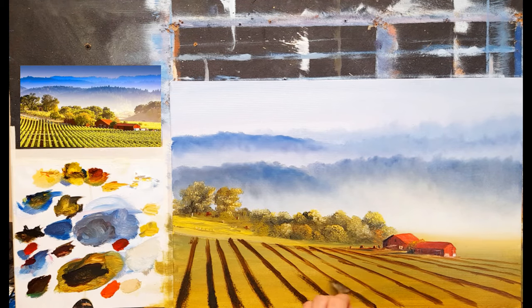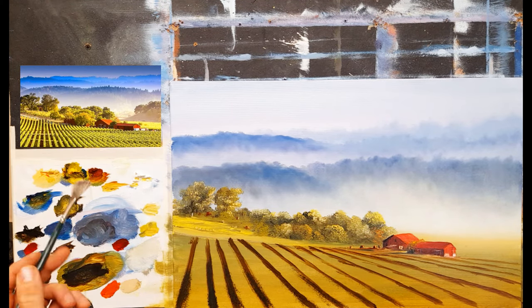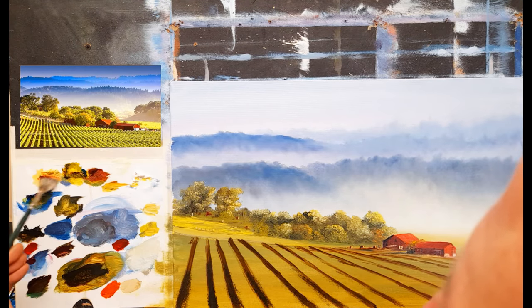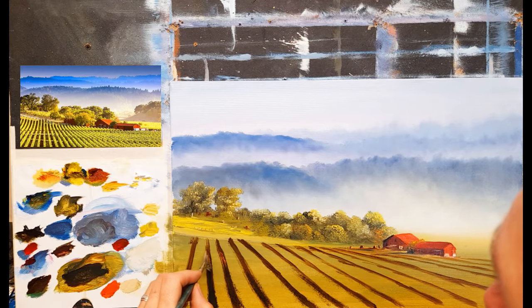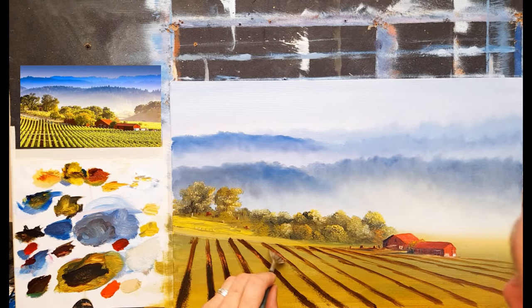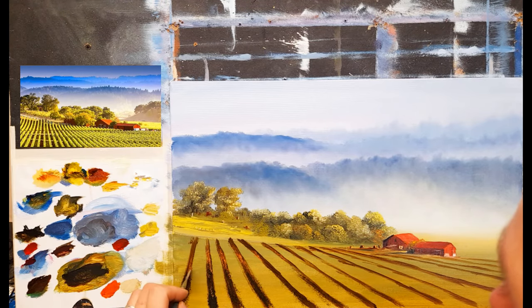I don't want to just see plain little brush strokes, and most of this may be covered anyway with the vines and bushes. I'm going to take a little burnt sienna and some naples yellow and add one or two little light spots just here and there, as if the light is kind of catching and going through some of the vines, and soften that in.